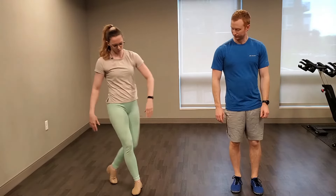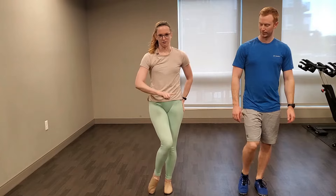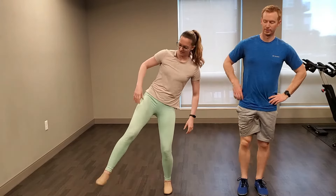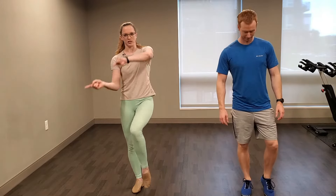Then we're going to do some knee circles. You can do these in the middle of the room, or come to a wall or chair for support. Shift your weight to your left leg, lift your right knee, and circle it to the outside five times, then to the inside five times. Shake it out if needed, then switch legs. Right leg is your base — left knee circling to the outside five times, then to the inside five times.